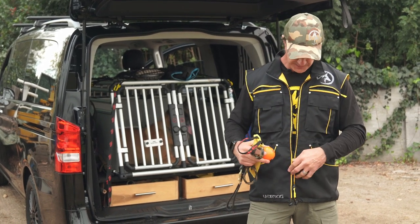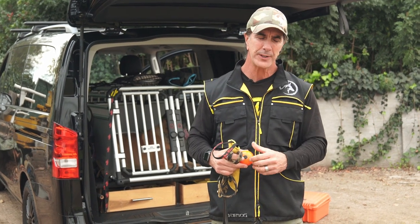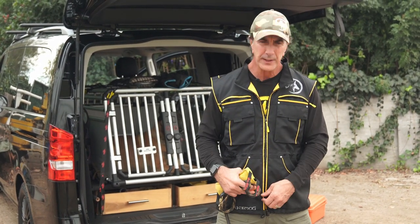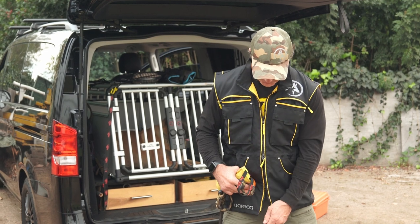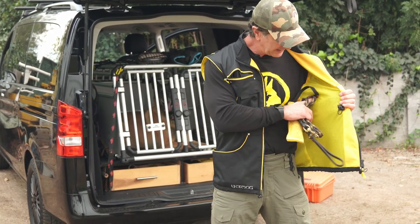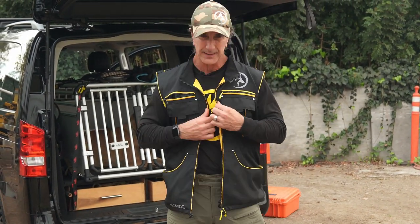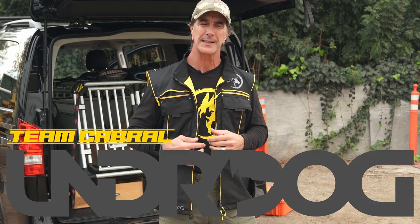Another great feature: this vest is machine washable. You can put it on the delicate cycle, wash it, put it on a hanger, and next morning it's ready to go. It's got drawstrings for the waistband as well as the bottom. The vest is mesh lined, so it'll keep you cool in the summer. It's a super comfortable, stylish design — the vest I've always wanted to make with the help of the guys over at Underdog. You can't get it anywhere but in this link right here.